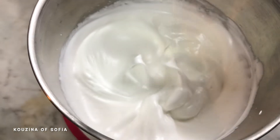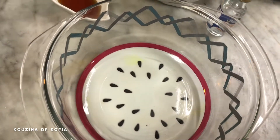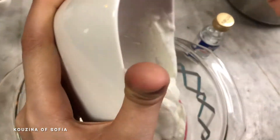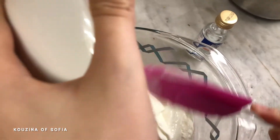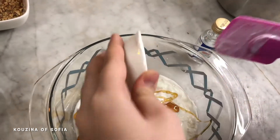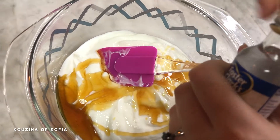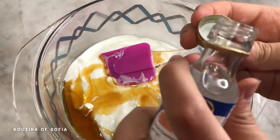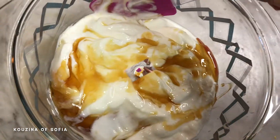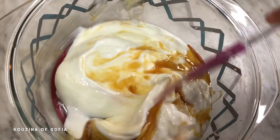As you can see, it has formed stiff peaks, so we're going to set that aside and move to another bowl. Take your white cheese, then add in your honey. Lastly, add in the almond extract — you can also use vanilla, but since we're using almonds it makes sense to use almond extract. Mix that really well until everything is incorporated and you don't see traces of honey anymore.